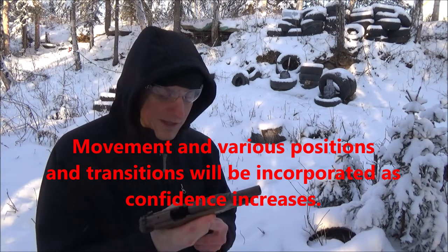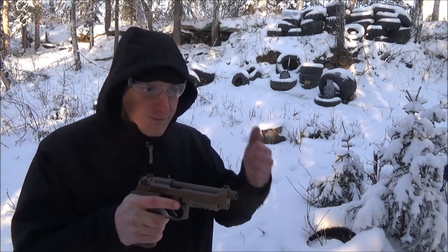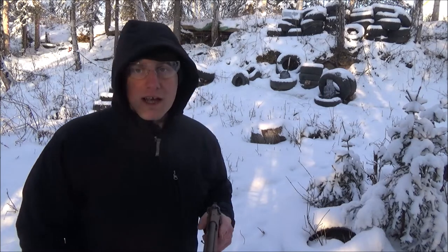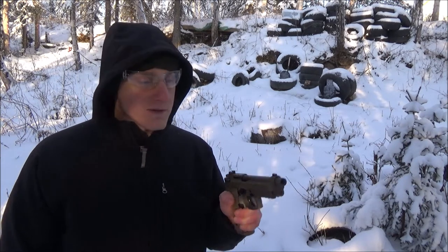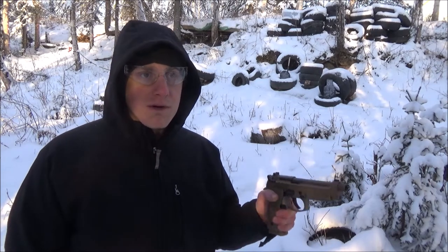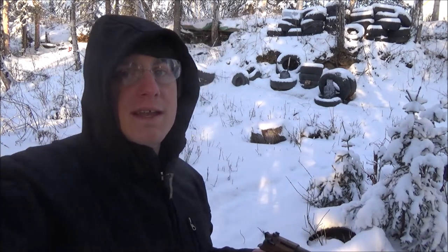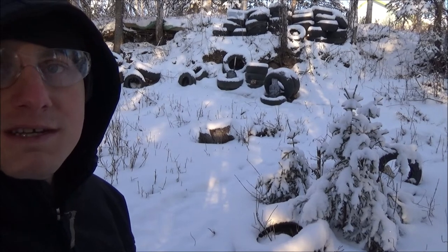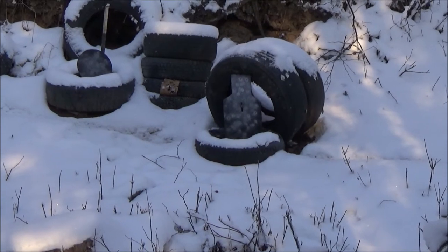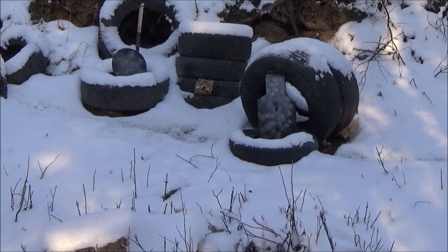I'm going to reload here — my hands are getting really cold, so it's time to switch to my support hand. This is going to be ugly. There was one shot where I grazed the top and my back berm kind of illustrated that. I'm going to aim for the torso first with my support hand since I'm not too confident. Hits matter, and I need to see where I'm hitting. I can't even feel the adjustment — this hand needs to go in the pocket for a bit.